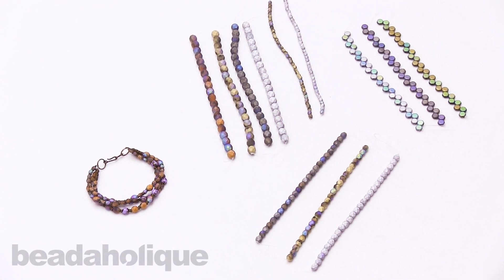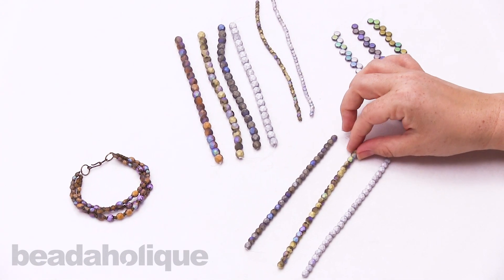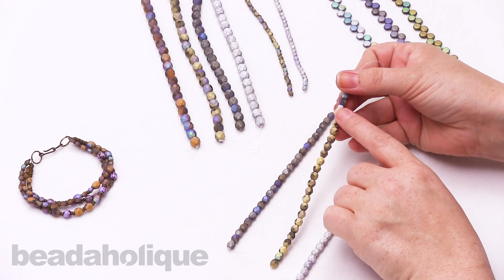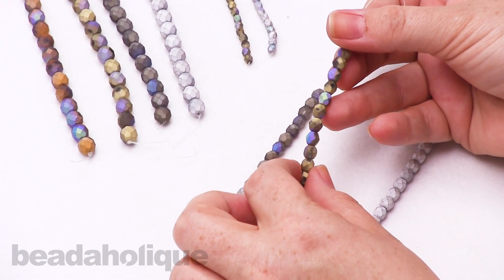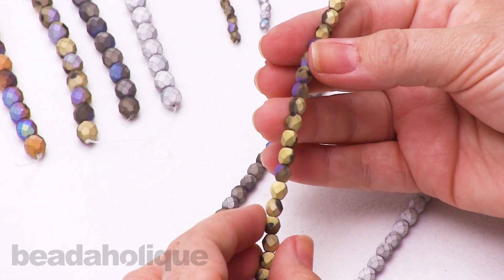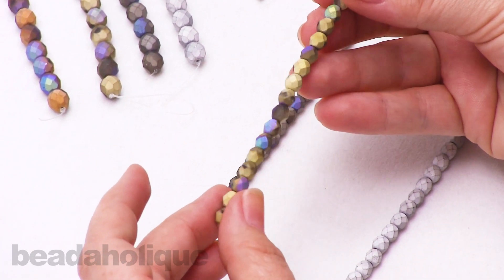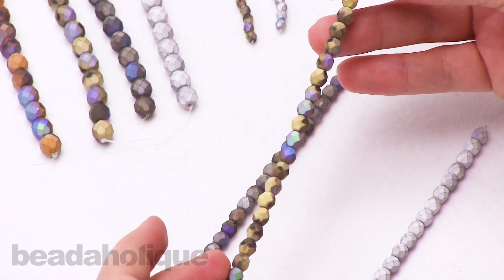Hi, this is Kat with Beadaholique. In this video I'm going to show you the Czech glass satin matte finish fire polish and honeycomb beads. These have a really neat finish they call satin matte, and as you can see I'm turning it and there's that iridescent side that comes out on many of the beads. This is a gold color and we also have several other colors.